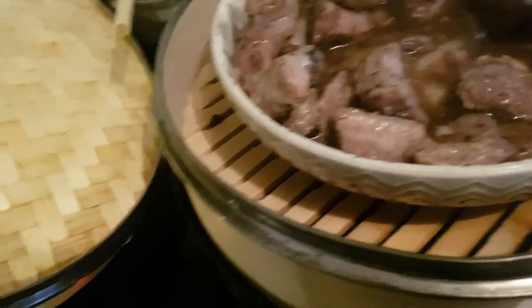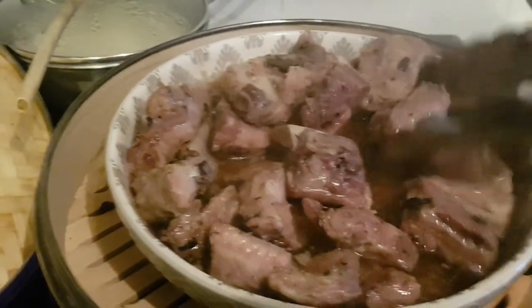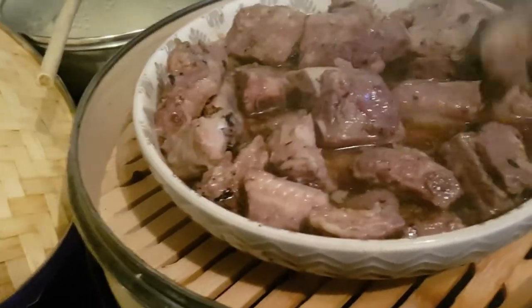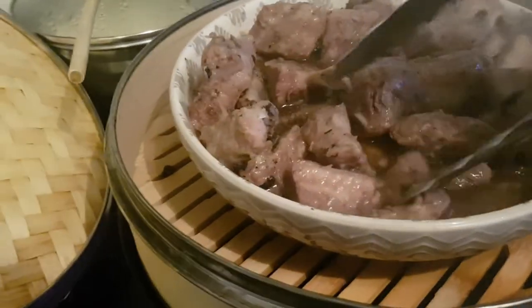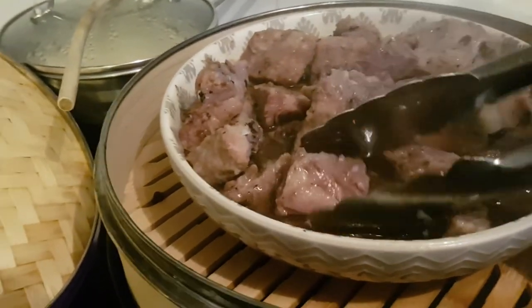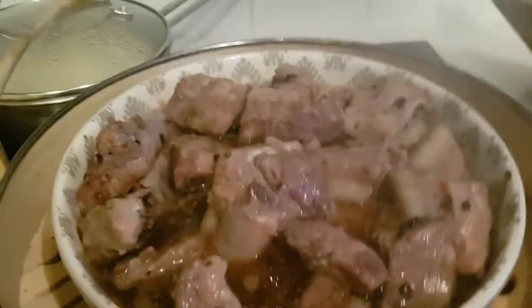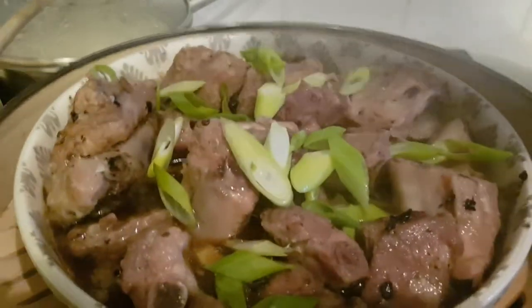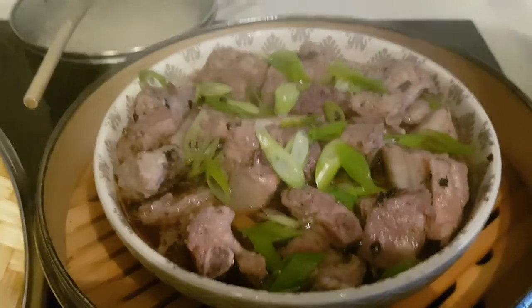When you see the meat is almost falling off the bone, that's when you know it's almost cooked. This has been in for about 45 minutes, but I want to cook it a little bit longer because I see some red spots. I also want to garnish it now, so I'll put the green onions on it, cover it again, and this is the final product.